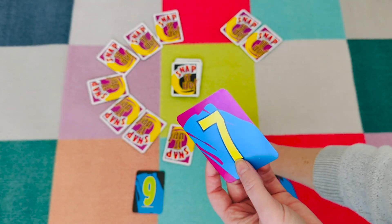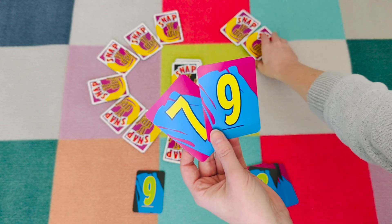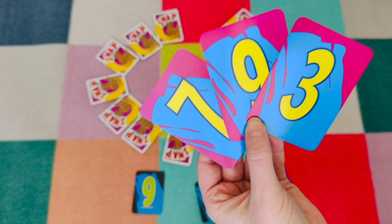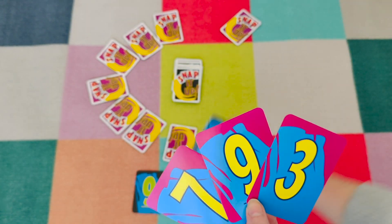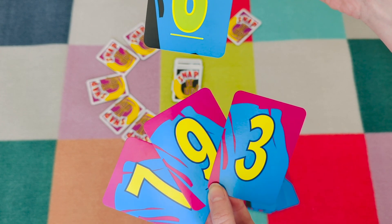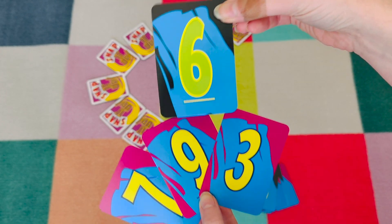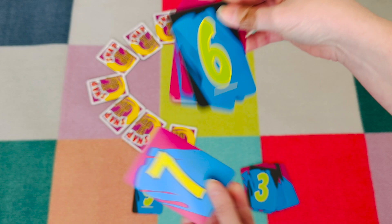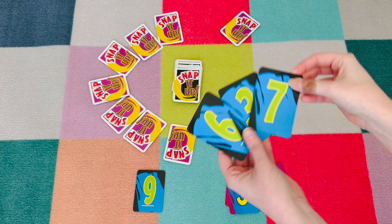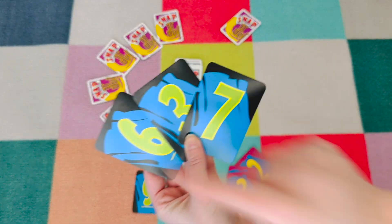I'm trying to equal my black card, and the other players are doing the same thing. The first player that earns three black cards wins. The card here is six — I'm looking at my cards, can I add them together or subtract them to equal six? I see nine minus three equals six. I have earned three black cards, so that means I am the winner because I can say snap it up!